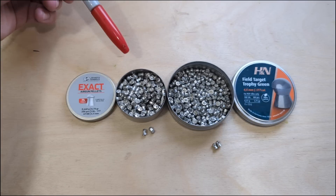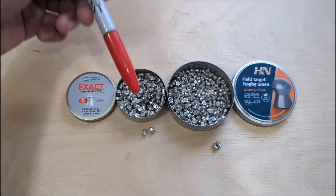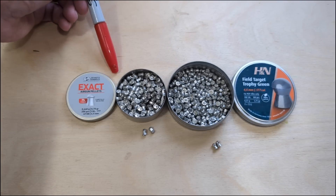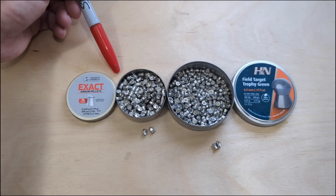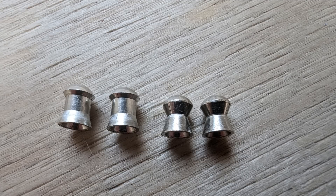We're using the XTI — a high-end target rifle, single shot in .177. The JSB PB3s weigh 6.79 grains, so they're one of the heavier lead-free options. The FTT Greens are 5.71 grains, so nearly a whole grain lighter.